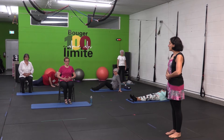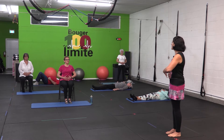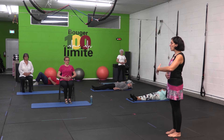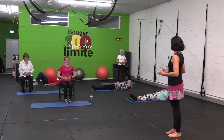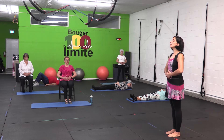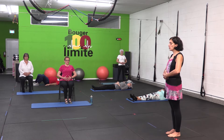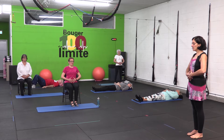On va aller placer nos mains sur l'abdomen. Vous allez inspirer par le nez, expirer par la bouche et vous allez gonfler au maximum votre abdomen. Vous pouvez détacher le bouton de votre pantalon s'il y a besoin. Il faut vraiment que la respiration soit continue et fluide. On met les mains sur l'abdomen, on inspire grand, on fait rentrer l'air dans nos poumons, on continue à inspirer, on pousse sur l'abdomen, les mains se soulèvent et on expire par la bouche. On rentre le ventre et on expire tranquillement.